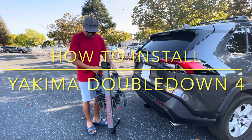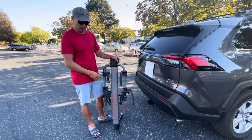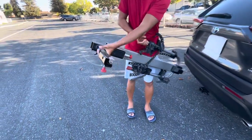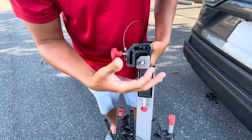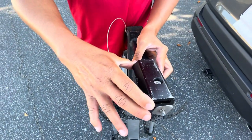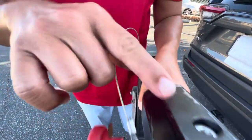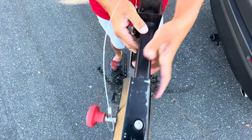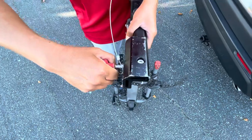Today I'm going to show you how to install a Yakima Double Down 4 bike rack. This bike rack comes with an adapter for a two-inch hitch. If you take this part off, it will fit a one-and-a-quarter inch hitch. It's pretty easy to take off — just use an Allen wrench to remove this part and it becomes one-and-a-quarter.